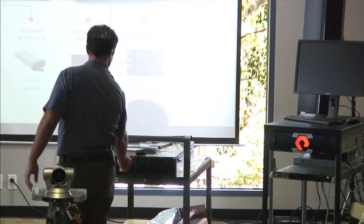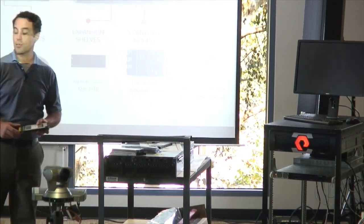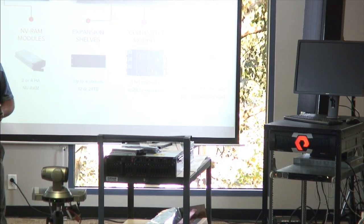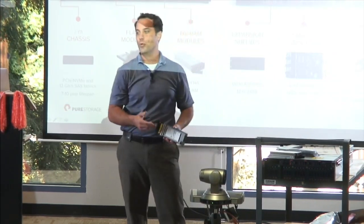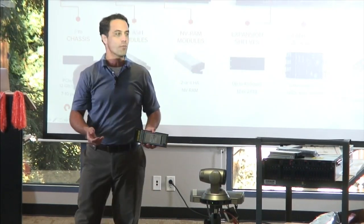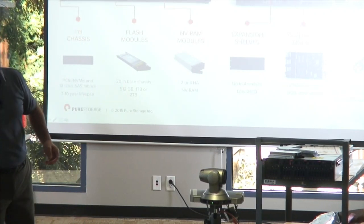Also in the front are our data storage or flash modules. Each flash module has two SSDs within it, dual-connected SAS 12GB through the midplane. They're hot-pluggable and serviceable. As always with Pure Storage, two modules can go down at once without data loss.